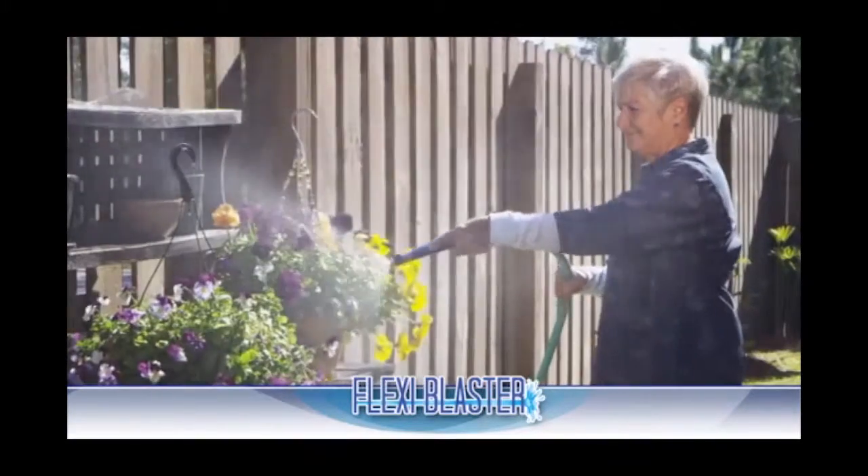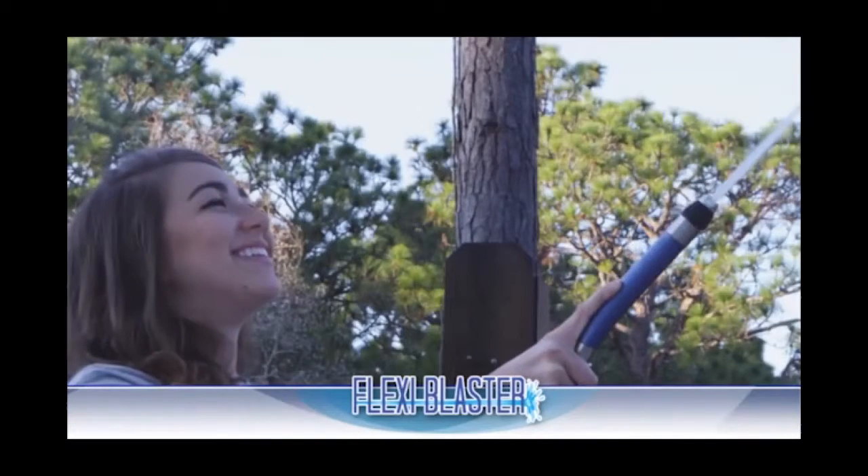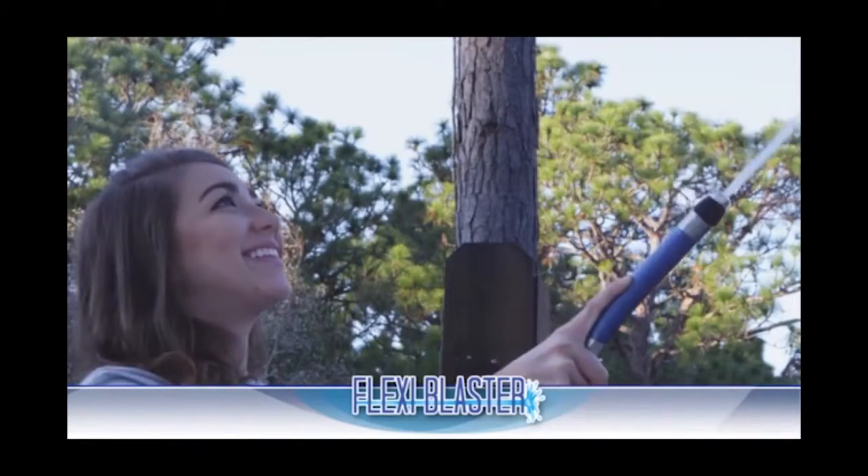Plus, the PlexiBlaster head is extra soft, lightweight, and super easy to hold. PlexiBlaster transforms any garden hose into a water blaster.